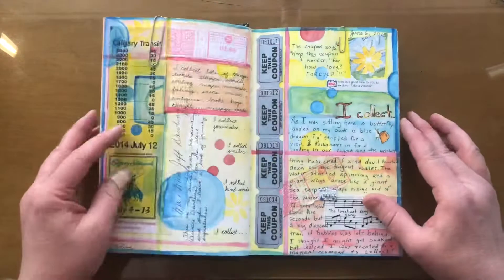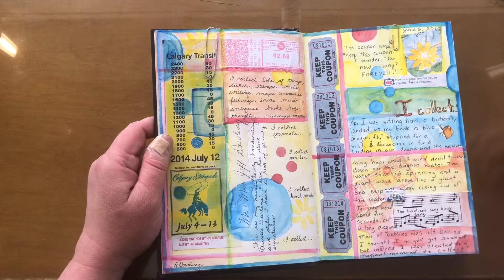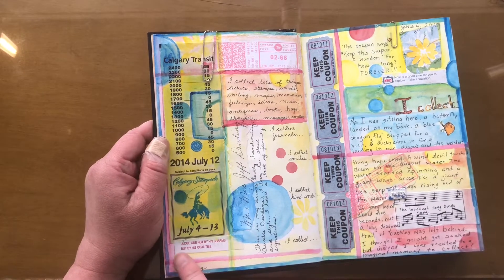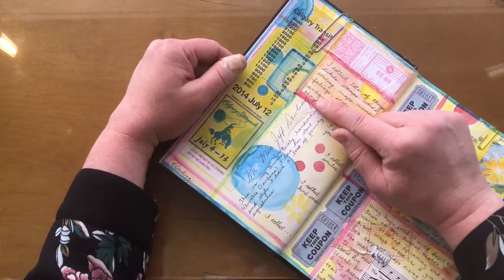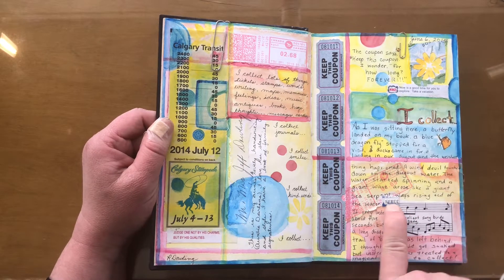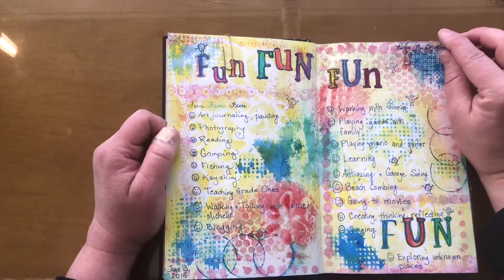I'll show you a few more examples — collecting things and keeping them. Coupons — I am a collector of stuff, not a lot of stuff, but stuff that's important or keeps memory. We went to the Stampede in 2014, so that went in there. Fortune cookie slips, handwriting from envelopes from family members, I love music, and I cut my name out of an old credit card and stuck it on there. This was in 2015, so you can see the styles have changed.